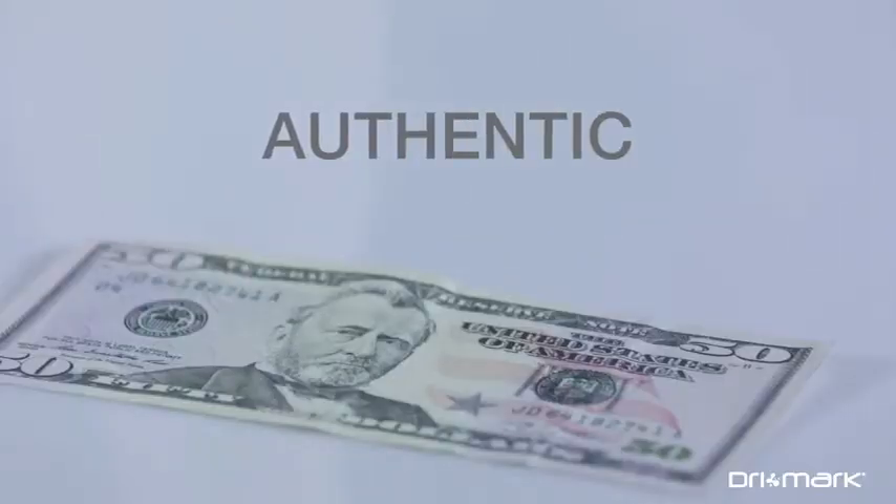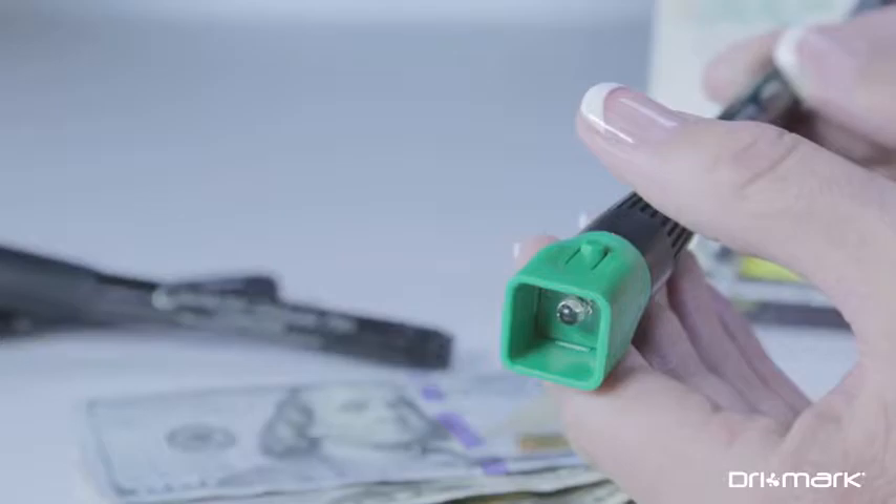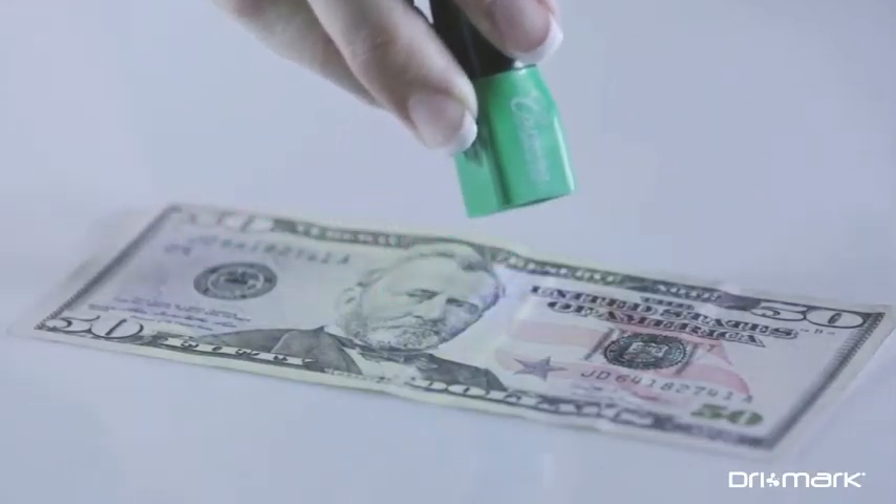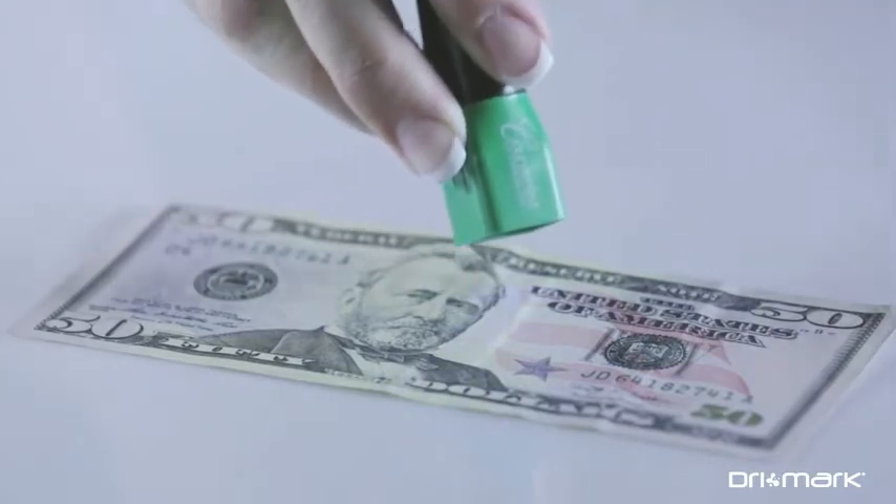Here's an authentic $50 bill. Activate the UV light and shine it on the front of the bill. Notice how the security stripe glows yellow, just to the right of the portrait.